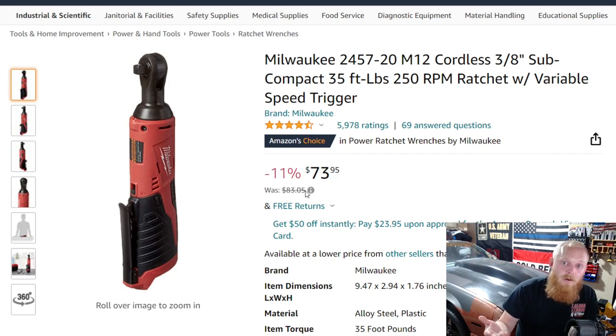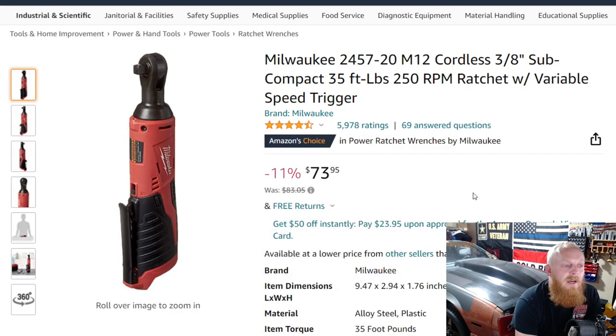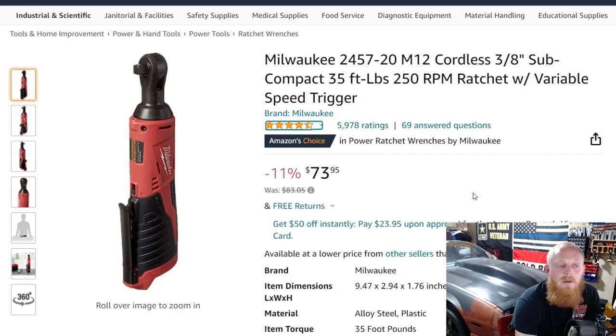If you guys have this one, please let me know your thoughts. I know there are a lot of people out there that wish the speed was higher or wish they had a little bit more power, but for this price I think it's still a great little cordless ratchet. So if you have the M12 lineup, it's definitely something to consider — I think at that price range it's a really good deal. This specific listing has 4.5 stars at 5,978 ratings, so a few more ratings than the previous one we looked at.